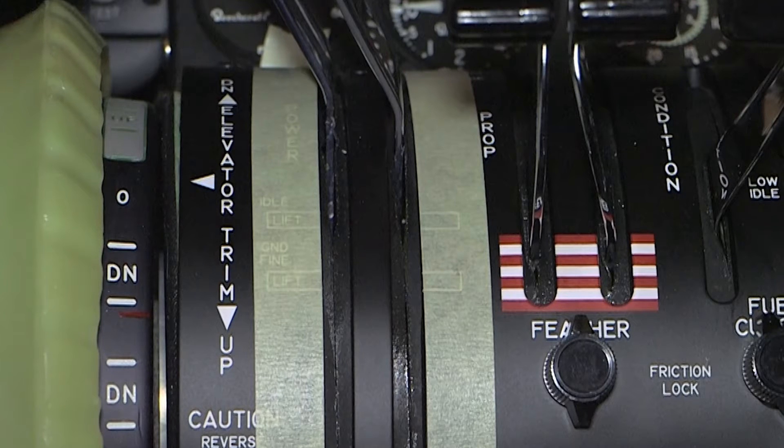The power lever dead band or ground fine range position is established between a quarter inch forward of the idle detent and a quarter inch aft of the ground fine detent.